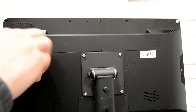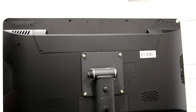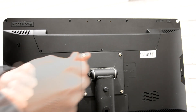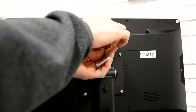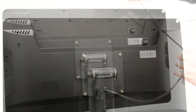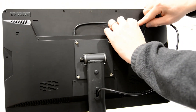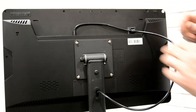Unscrew the three small pre-installed screws from the cover on the back of the tablet and set aside. Peel the backing off the included wire clip. Plug in power cord to DC input and place excess cord and wire clip.